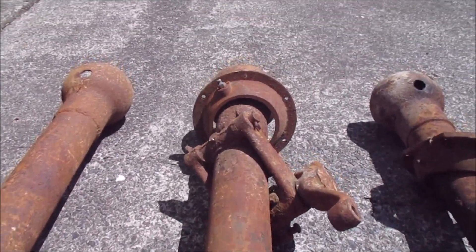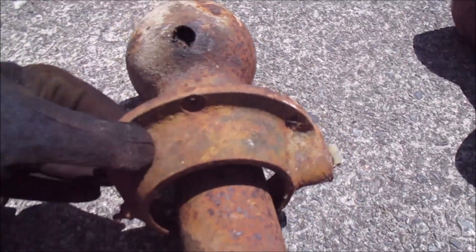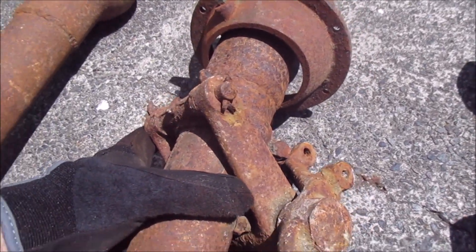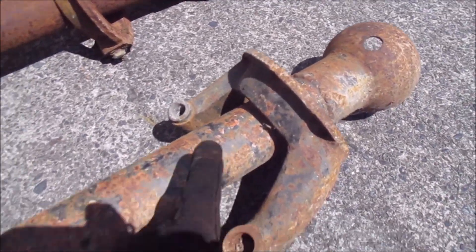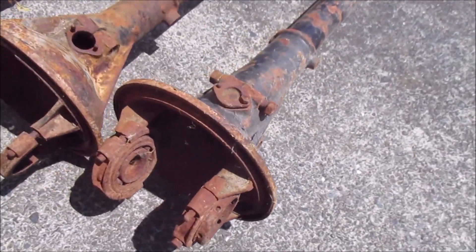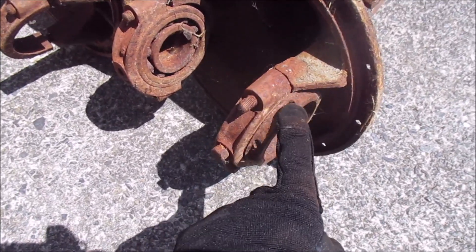Then there seems to be a second kind which has a separate socket. I have two of these but there seem to be different kinds of these as well, and this has a separate brake bracket. Then I have this one which is like the first kind again. This one is in the best order and it actually still has the bearings in it and the adjusters, which I need because I don't have another set of those.